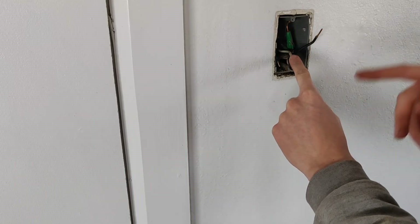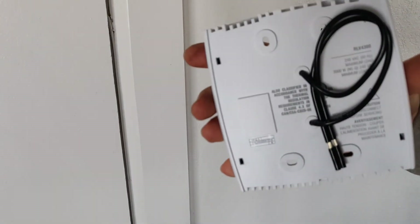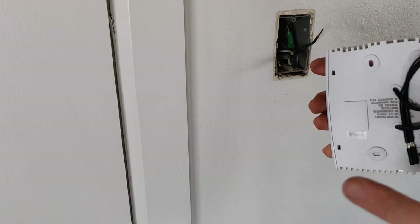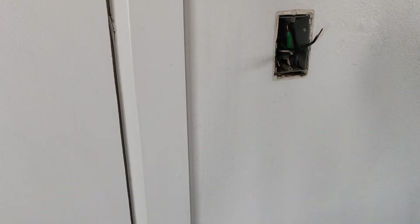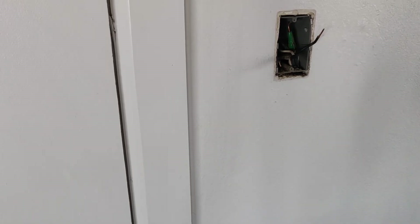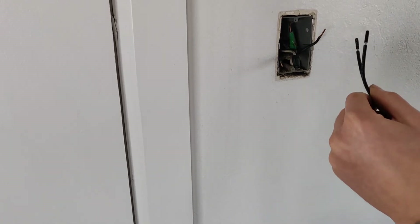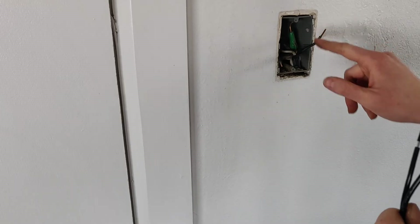So that means the baseboard heater is always going to have power. These two-wire thermostats cannot completely shut off the baseboard heater — there's always going to be power to it. I guess that's kind of a drawback, but it doesn't really matter. So now we're going to wire up these black wires to intercept from the circuit to the baseboard heater.